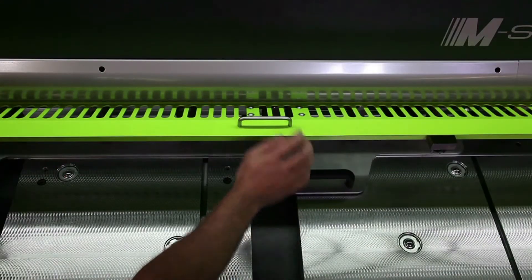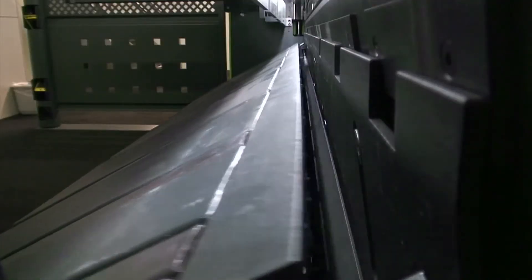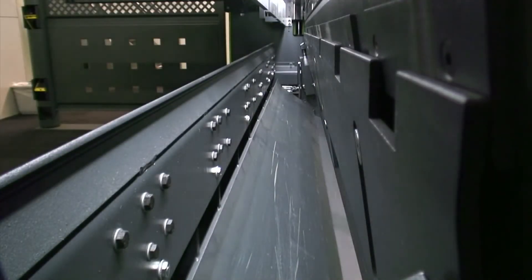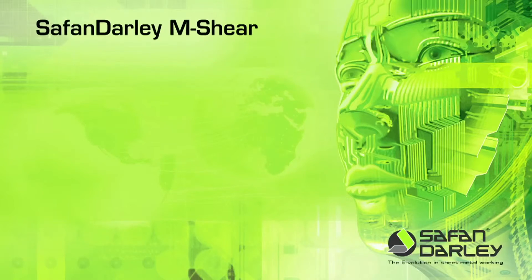Very narrow strips can be cut torsion-free on the front side of the blade. The optional scrap removal function can be extended with a sorting hatch, allowing also small products to be removed towards the front side of the shear. The SAFAN-DALI M-shear.